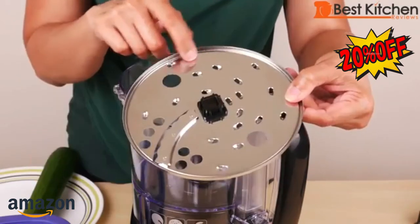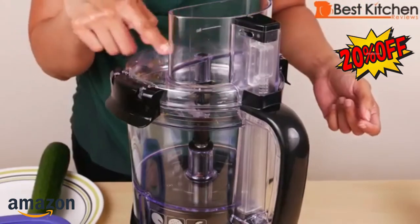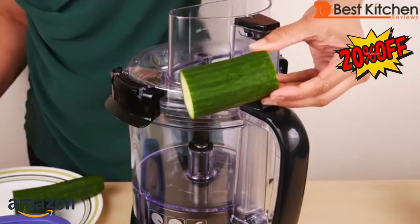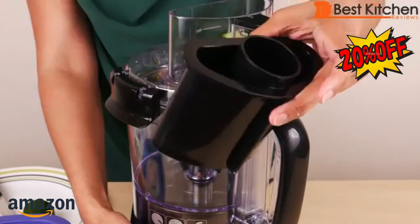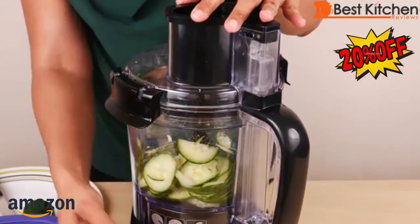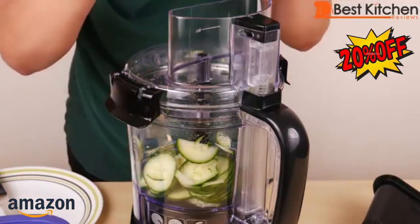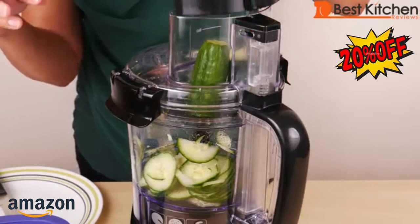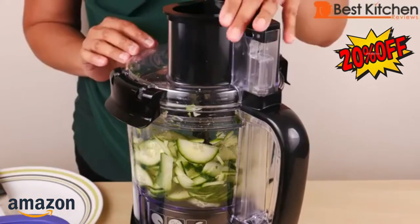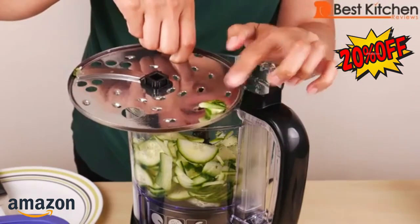Next, I'll use the slicing disc — slice goes on top. Put it in the middle and lock down the lid. The max line is over here, so I'll have to cut up my cucumber to fit it into the chute. I've cut up the cucumber, putting two pieces into the chute. Put the large food pusher in and use the slice shred button. I've got two more pieces — you don't have to hold down the button, just push it and it'll go automatically.